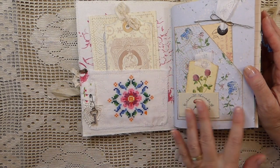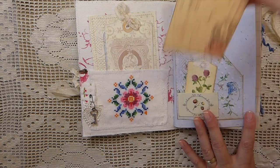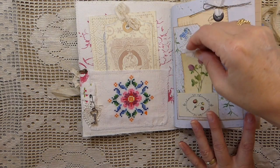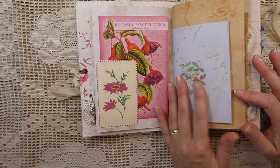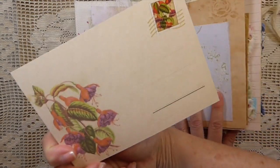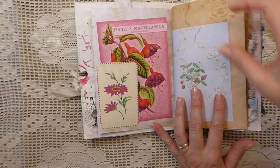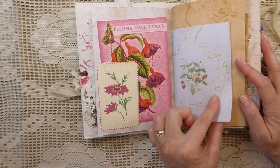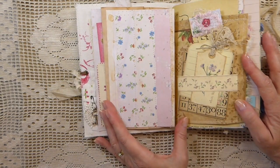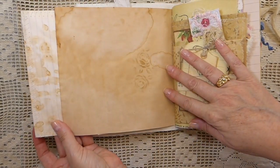Here I've done an embossed pocket, and just tucked in another little journal card with some old trim added, as well as a little tag — so that's a double pocket there. Here I've made just a little tuck spot. This is like a postcard-type journal card, so you can do some writing on the back of that. This is from the Strawberry Garden Kit — I love that. I love strawberries; they're just so beautiful. Here I've made a little pocket, and there's nothing in it, but it will open up.